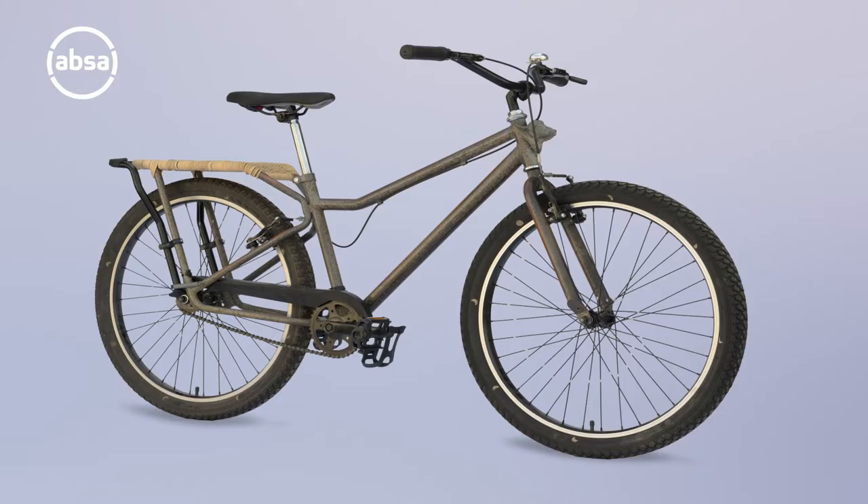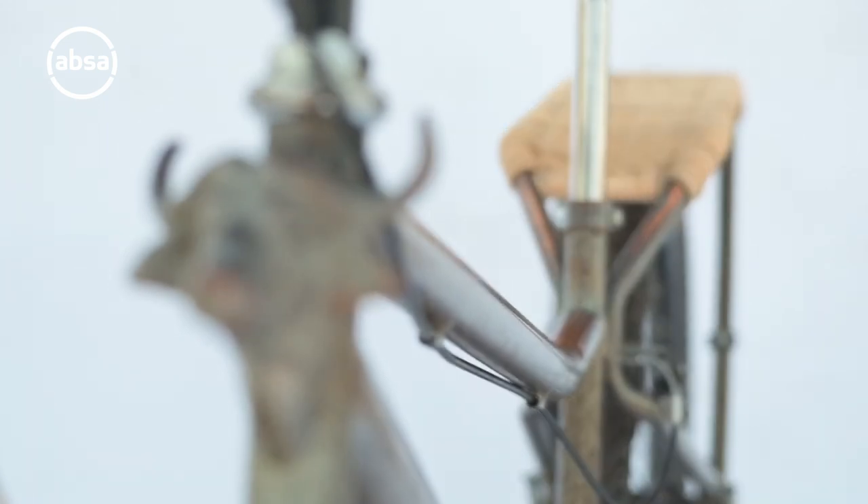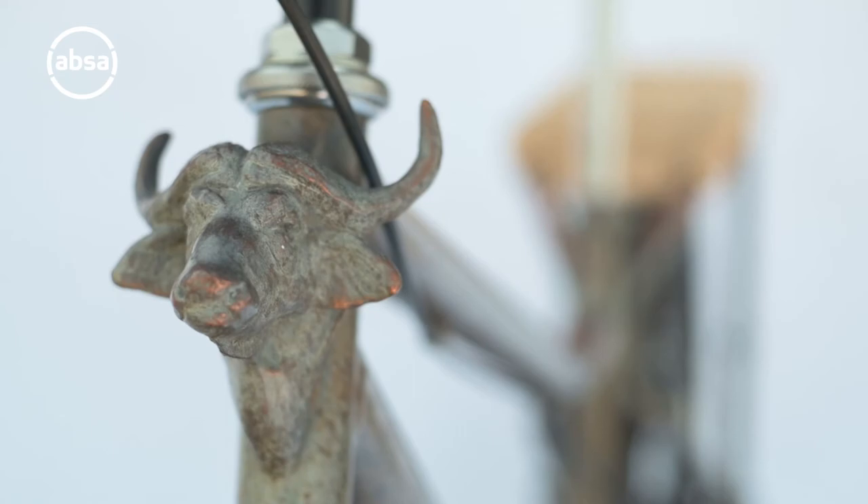I did not alter the shape of the bicycle, but only enhanced the surface in a way to celebrate the bicycle in the same way a good harvest would celebrate the Chiwara. On the front of the bicycle, I added a little portrait of a buffalo in bronze that we welded onto the frame. That was the extent of the alteration — just celebrating the bicycle as it is, but making the surface as beautiful as possible.